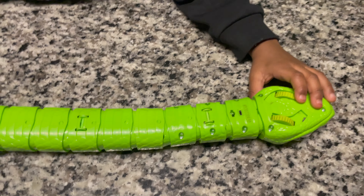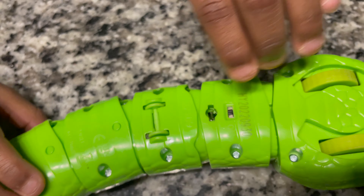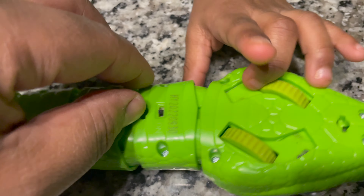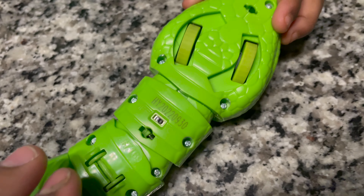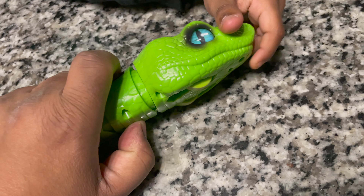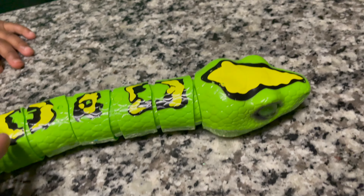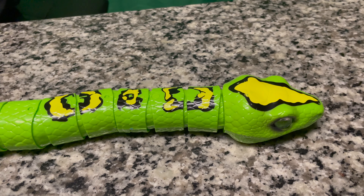Show the people how you turn the snake on. You turn him on like this? Yep. Turn him on like this. And you put batteries in there, guys. And as you can see, it has wheels at the bottom, so he moves like a snake. And they twist and turn.